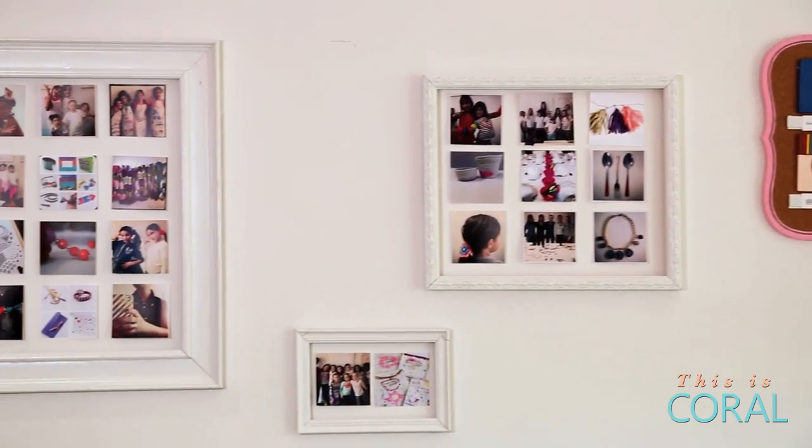With Instagram's recent gain in popularity, everybody's a photographer. And what better way to showcase your best shots than on this DIY Instagram photo wall.